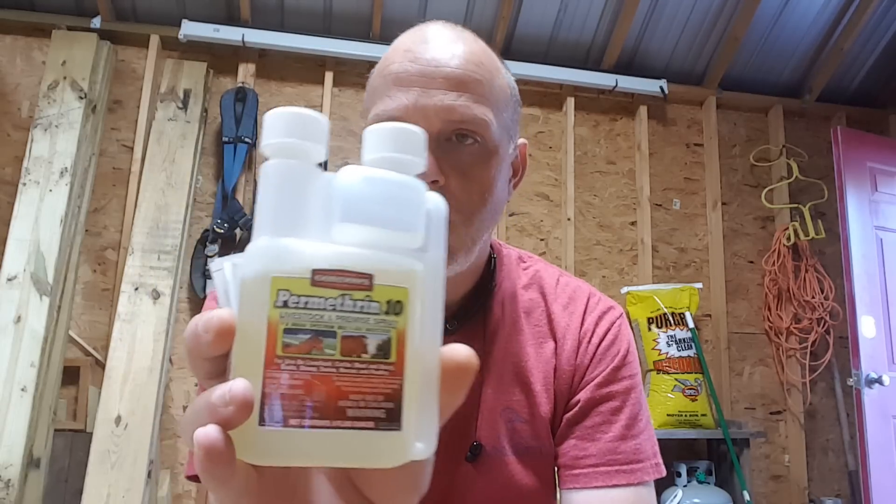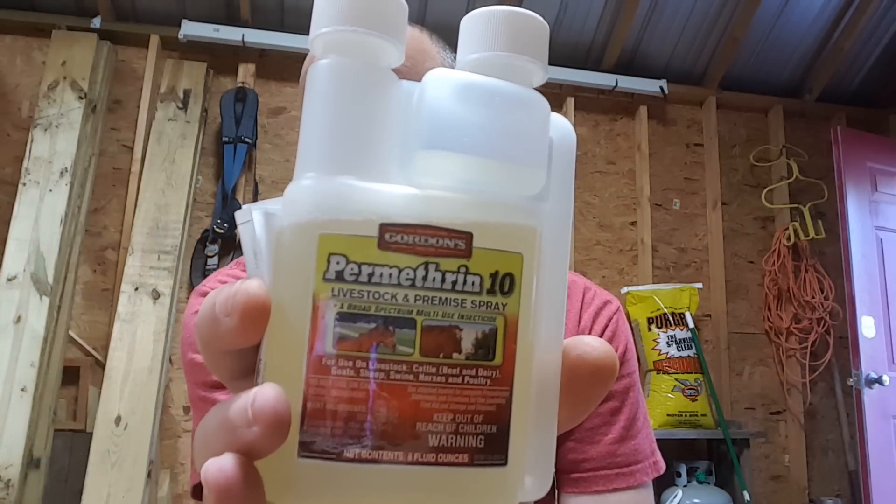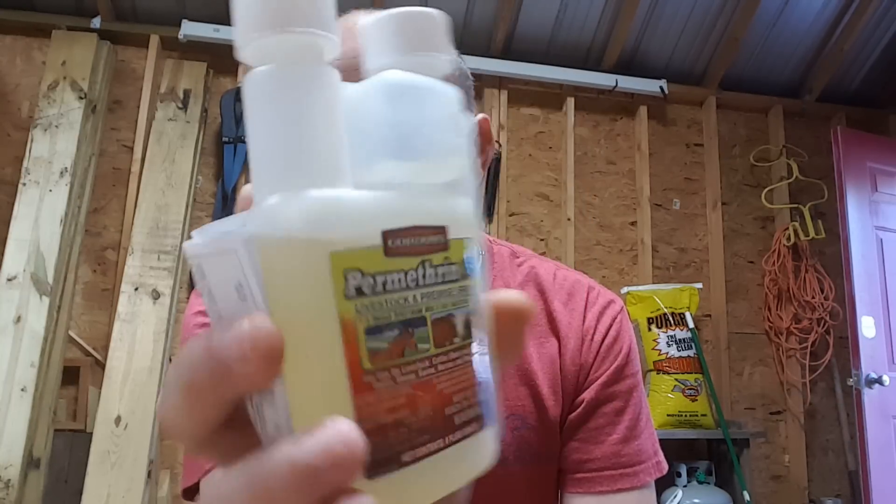Hey everybody, this is Joe Jackson. You searched chicken insects, flies, lice — different things that are going on in your coop. I wanted to shoot a quick video about this very topic, hopefully I can help. They've got a product at Tractor Supply — I'll do a close-up for you — it's called Permethrin 10. This product is for horses, goats, sheep, swine, and poultry.